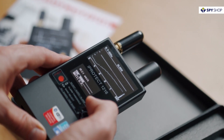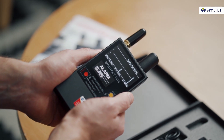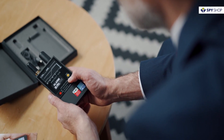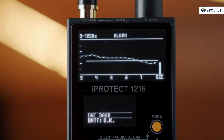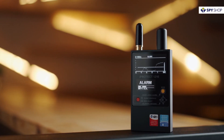When the iProtect 1216 approaches a transmitter, the RF level exceeds the threshold and the device starts producing an alerting sound, and the display shows the word alarm. Additionally, the threshold helps the user to mask the interference coming from outdoor broadcasting, communication towers, or neighboring wireless devices.